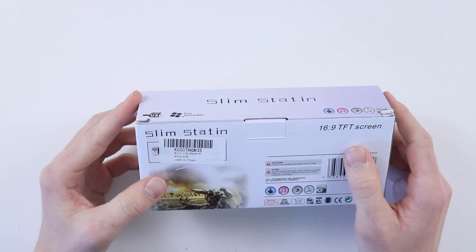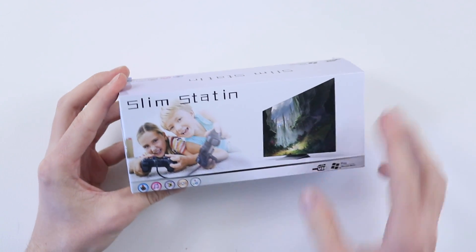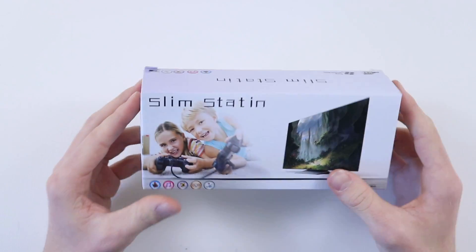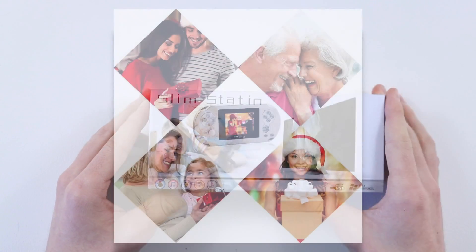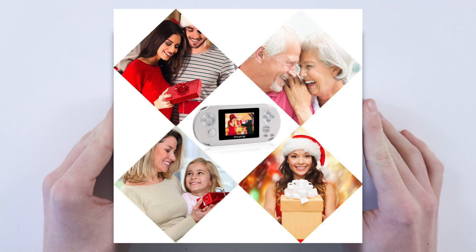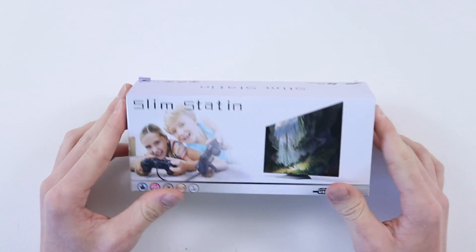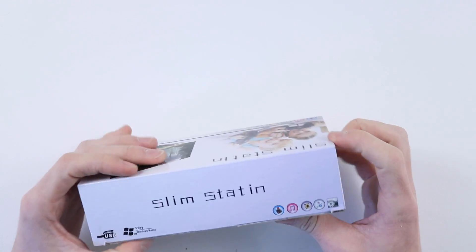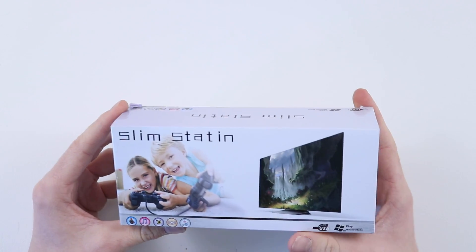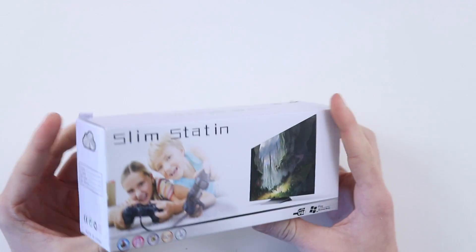16x9 TFT screen. I think this box set me back £30 on Amazon — I'll leave a link to it if any of you dare to check it out. The box is interesting; the photos on Amazon are more interesting. It shows a pair of grandparents looking at the Slim Staten — very unusual. On the top of the box it says Slim Staten again. Obviously it's meant to say Slim Station or something, but quality control isn't something that exists.